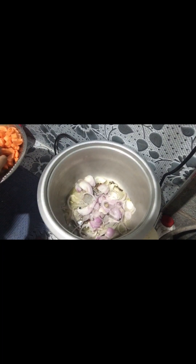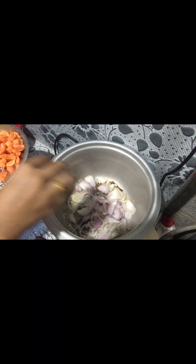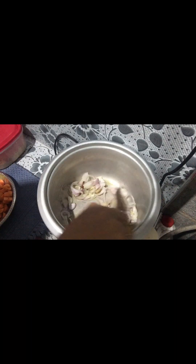Add 1 tablespoon of rice and pepper. We add 1 tablespoon of onion. I will add 1 tablespoon of green and pepper.